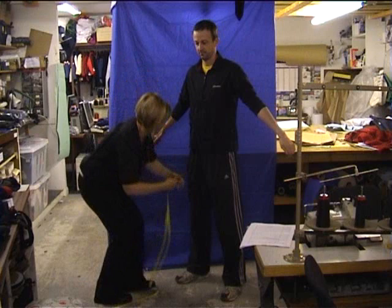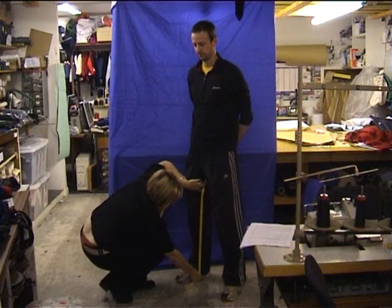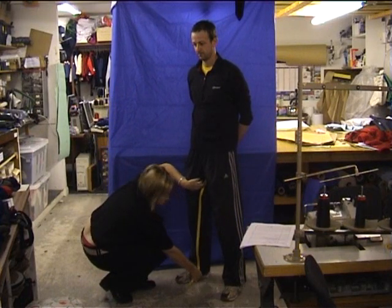Inside leg. Just from the inside leg to the bottom of the floor.